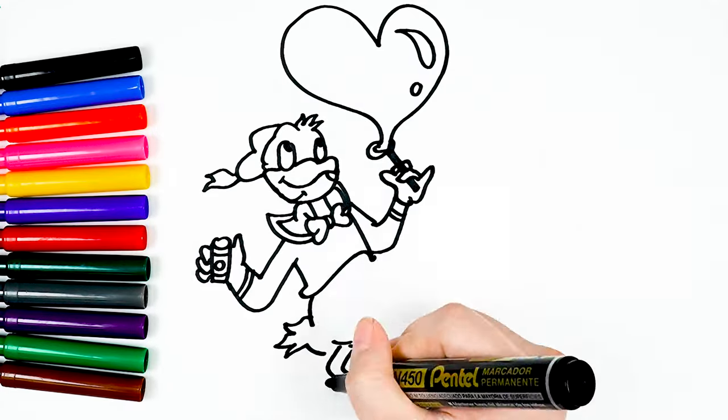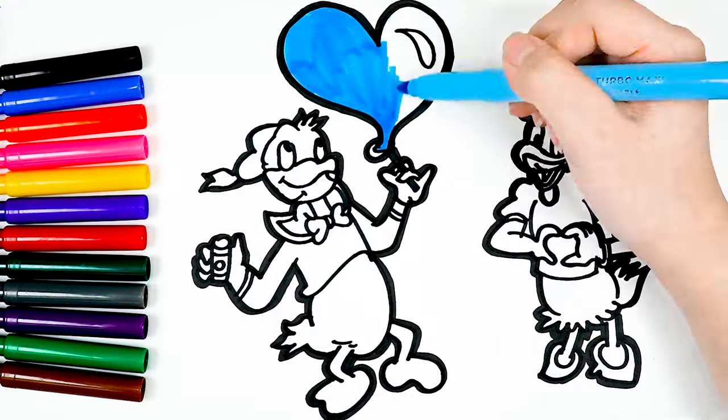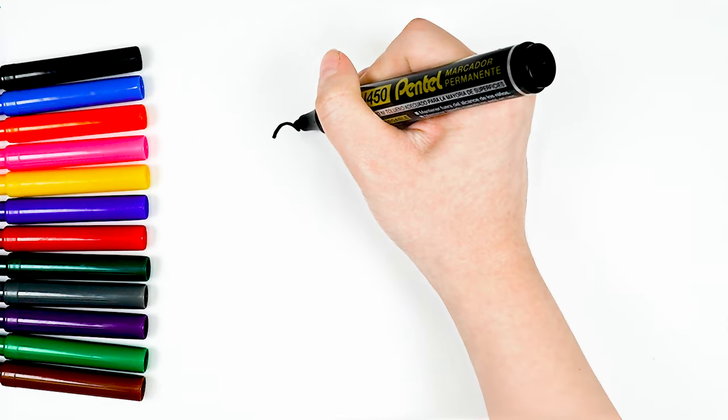Hello everyone, today I came to the Super Easy Drawing channel. Today we will draw two characters: Donald Duck and Daisy Duck. First, I drew Donald Duck.